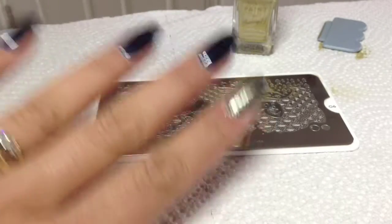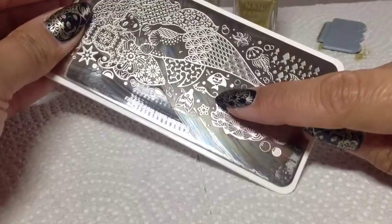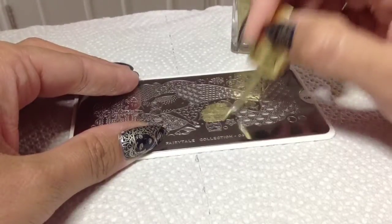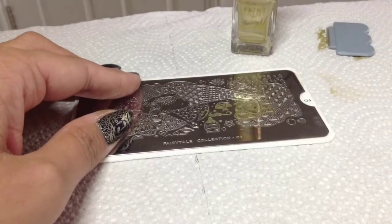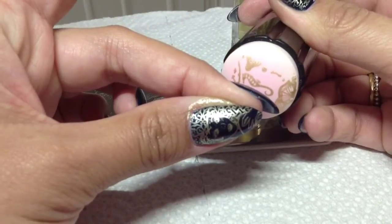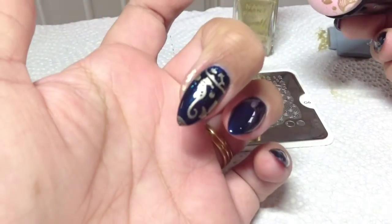I love the gold and the blue — I think it looks really really nice. For the middle finger, I'm going to go for this cute seahorse just here. I love anything nautical on nails. He's very cute, so I'm going to plunk him in the middle — there you go.